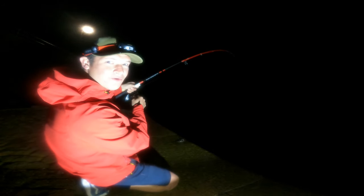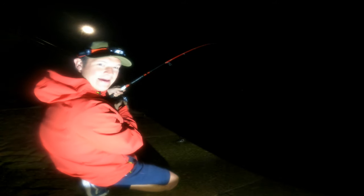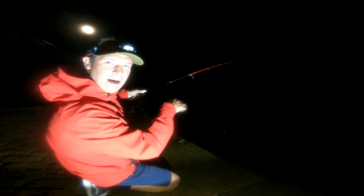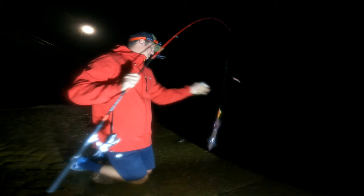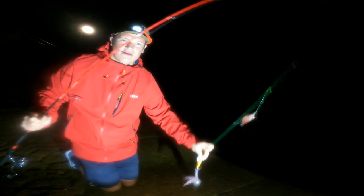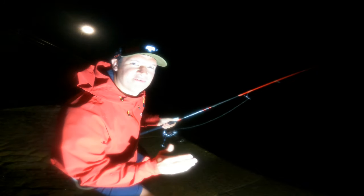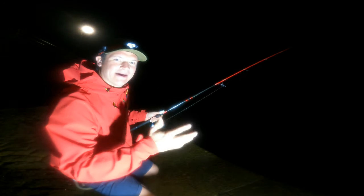There we go — another one. Three! Big bend on the rod again. Don't pump your rods, just wind straight. Third squid — and he just soaked me. The cheap jig is doing its job here. I'm not casting far, I'm just winging it out, a little chuck, letting it sink, just bump it. And that's three in a row.